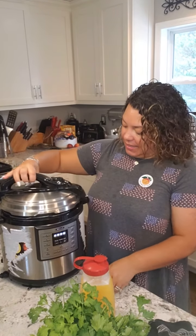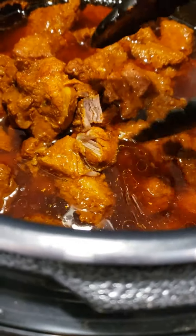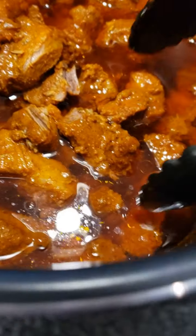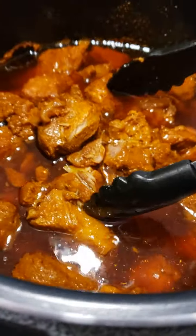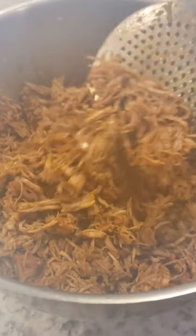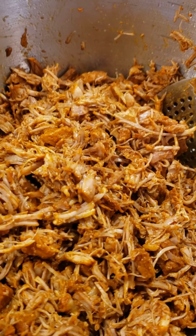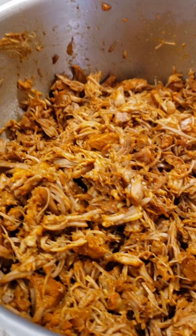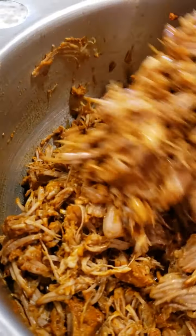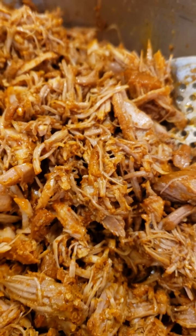It has finished and I'm about to pull this out - look, it's already shredding apart! I took it all out and just shredded it up - basically just went like this and it mixed and shredded apart. I tasted it and I needed a little bit more salt, a little bit more garlic for my preference, so I added that and then a little bit of adobo just to enhance all the flavors. Now it is to die for - I can't wait to put it in my tacos and show you how it all comes together!